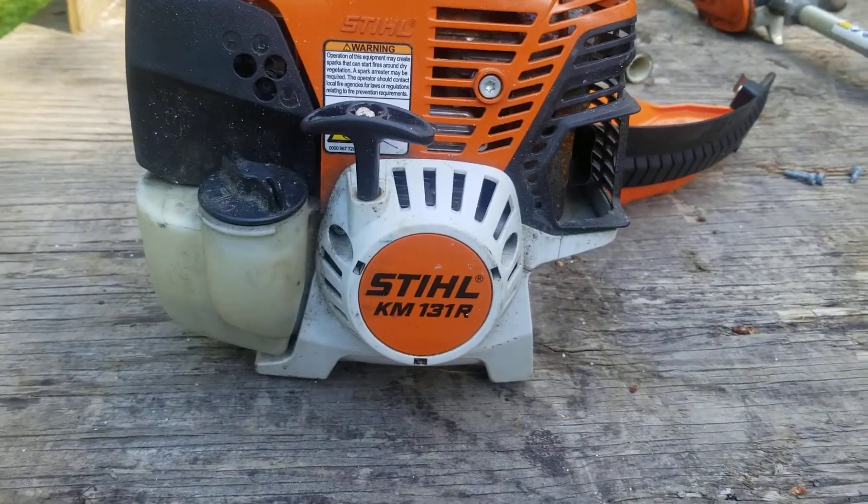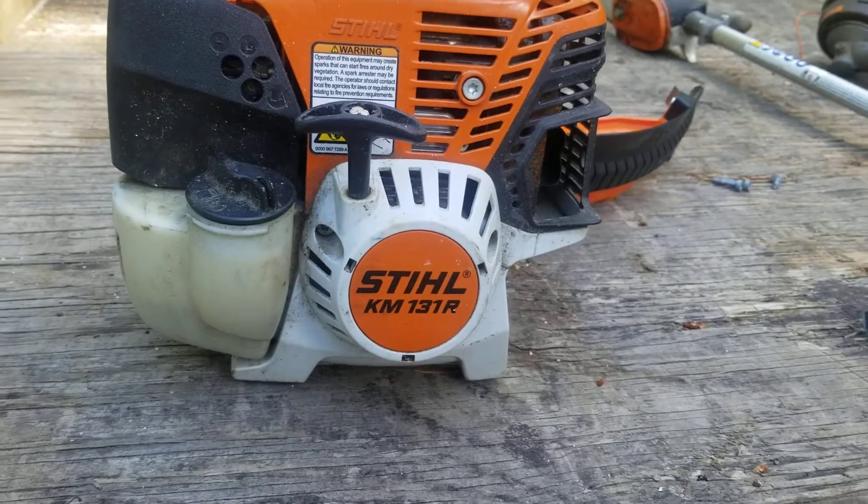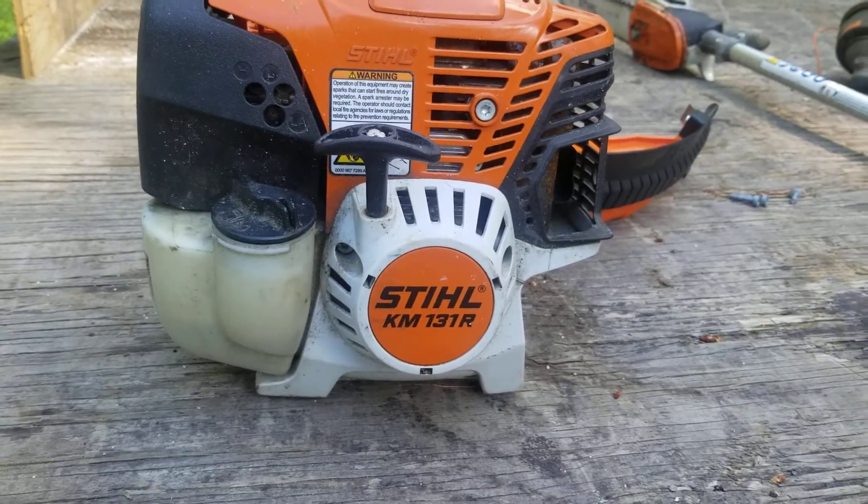Hey there, YouTube. It's another fun little video of random information that probably nobody wants to know. Today I'm working with the Stihl combi, the KM131R.